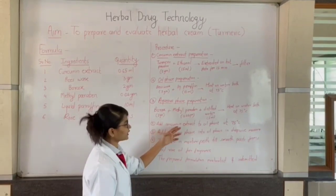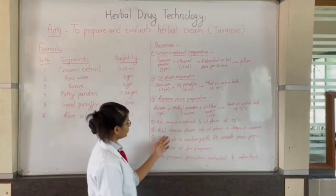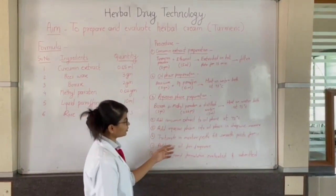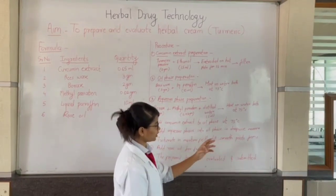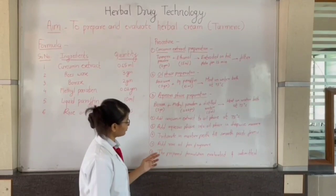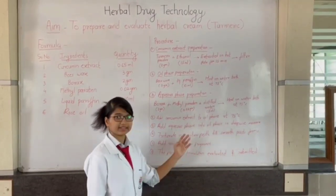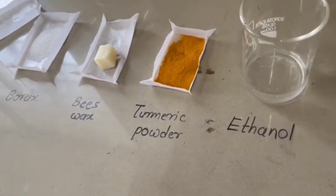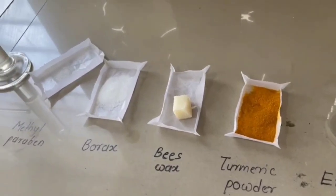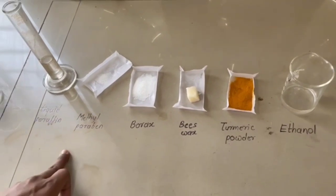Add the curcumin extract to the oil phase at 75 degrees Celsius, then add the aqueous phase into the oil phase in a dropwise manner. Stir to form a smooth paste. Add rose oil for fragrance. To summarize: for the oil phase we require beeswax and liquid paraffin; for the water phase we require borax, methyl paraben, and distilled water.